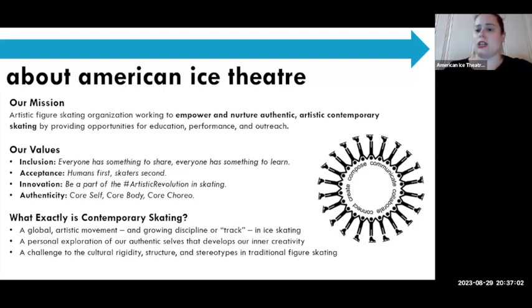We engage in a lot of contemporary skating performance, very similar to contemporary and modern dance on ice — and it's a global artistic movement that's growing. If you're interested, follow us on Instagram, or follow the Contemporary Skating Alliance. There are also organizations like Ice Dance International, Ice Theater of New York, and the Next Ice Age doing artistic skating work in the US.